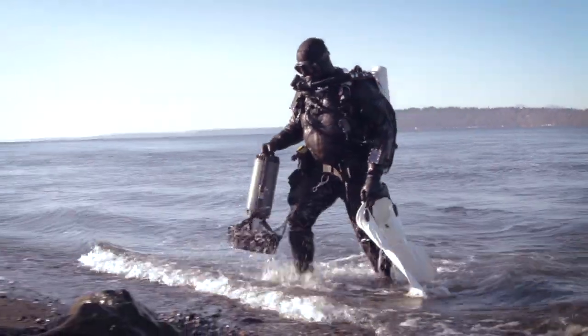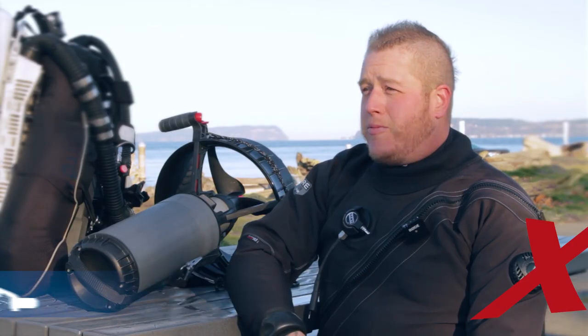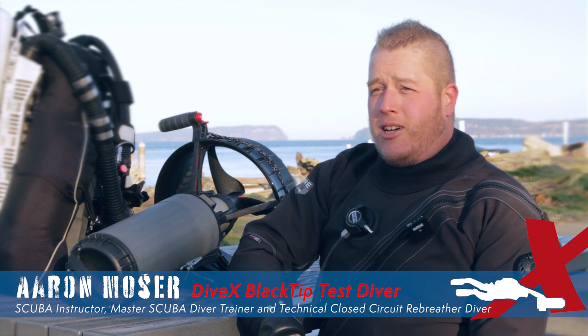My name is Aaron Moser. I'm a local diver. I've been diving in the Pacific Northwest and all around the world for about 25 years now.